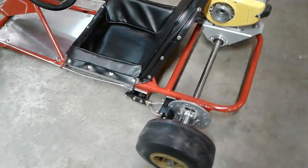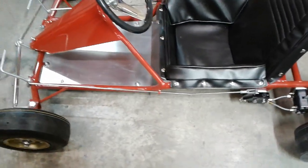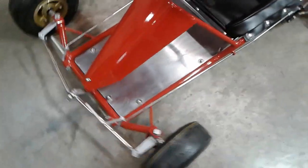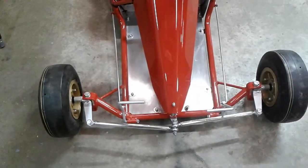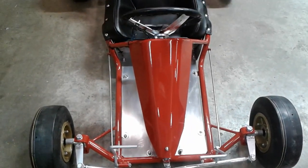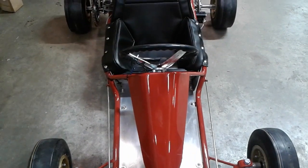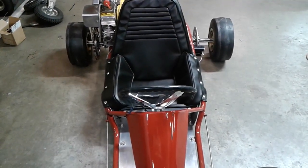Here we are in the shop today. This is the Alley Cat 1, the historic cart. Restored original Alley Cat — the very rare, not many survived.